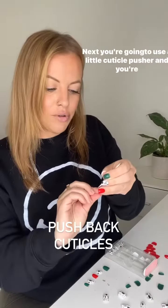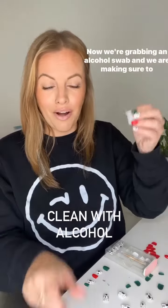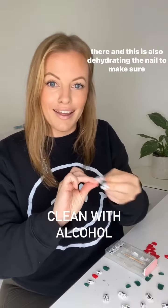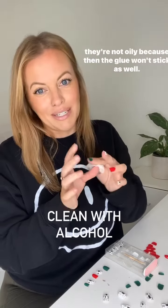Next you're going to use a little cuticle pressure and you're just going to push back those cuticles. Now we're grabbing an alcohol swab and we are making sure to get any bacteria off of our nails, and this is also dehydrating the nail to make sure they're not oily because then the glue won't stick as well.